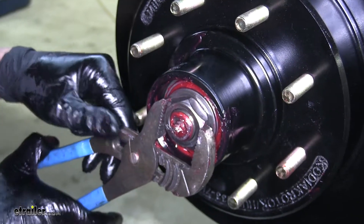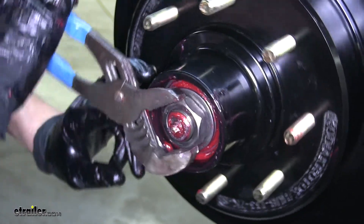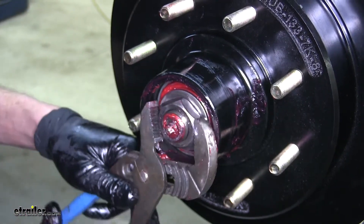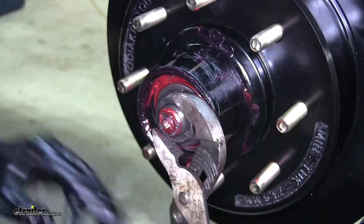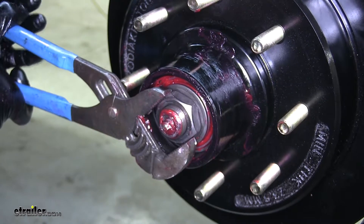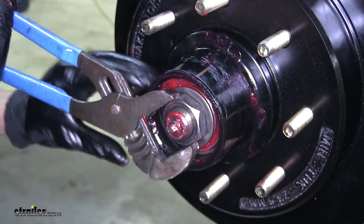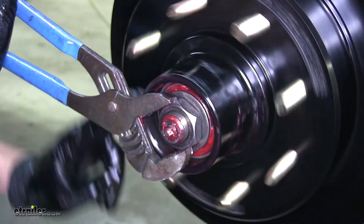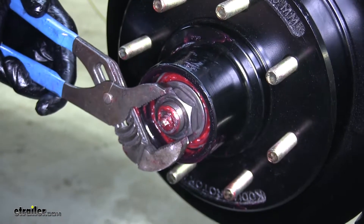Now we'll start to tighten our nut down. We don't need to have this super tight, just enough that it starts to take all the play out from side to side movement and it is secure. Once it starts to get tight, I like to rotate the hub as we tighten it. I may need to back it off a little bit.